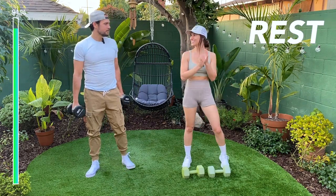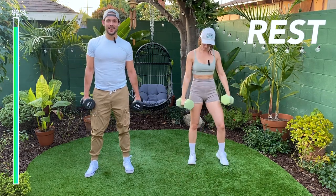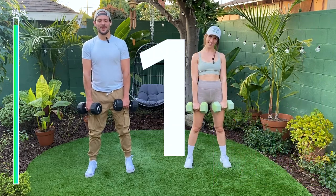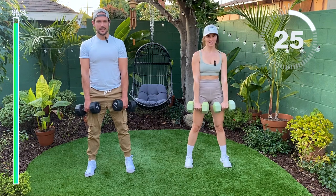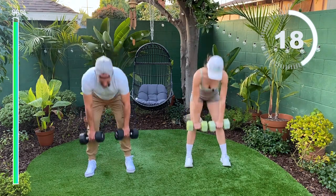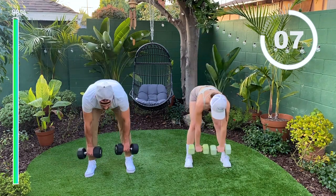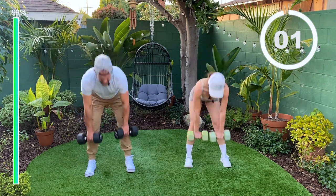Last move — we have our deadlifts. My favorite movement, and last movement of the day. Give it everything you've got, guys. All right, two, one. I like to squeeze at the top here too — I just feel like I'm getting some extra strength. You don't have to go all the way down; you can just go here. Just follow your range of motion. Almost there. Three, two, one.